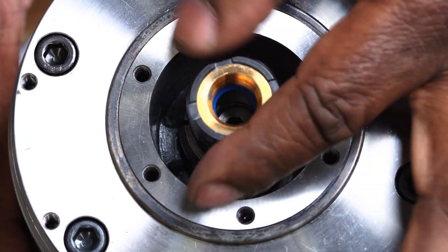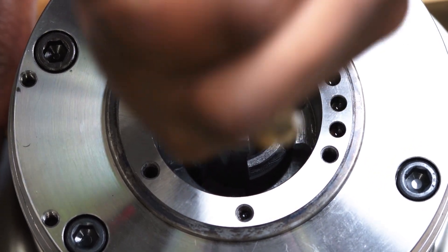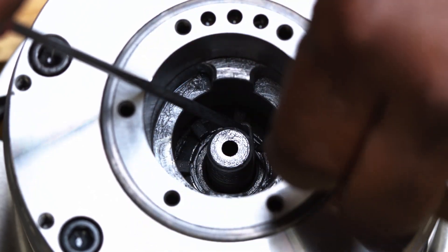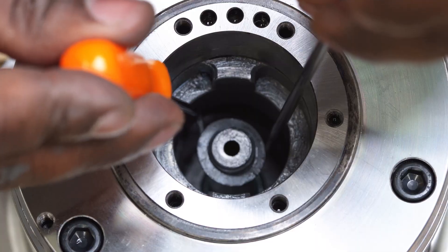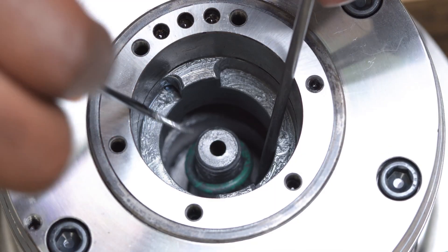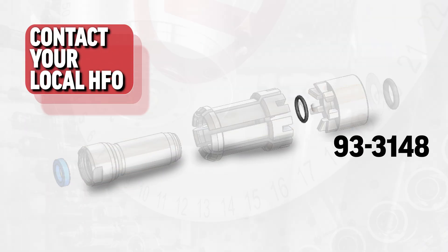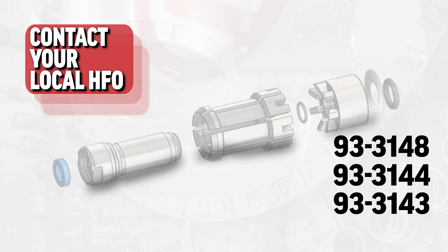Completely unscrew the clamping cone, then remove the gripping segments one by one. Tilt each segment forward and dislodge them from the spacer, then remove them. Use a pick to remove the o-ring from the drawbar shaft. Use needle-nose pliers to remove the spacer, then remove the plastic washer. If the plastic washer is not in the bottom of the bore, it may be stuck to the bottom of the spacer. Finally, remove the o-ring from the bottom of the bore with a long pick. The part numbers are 93-3148 for the small o-ring, 93-3144 for the large o-ring, and 93-3143 for the washer.